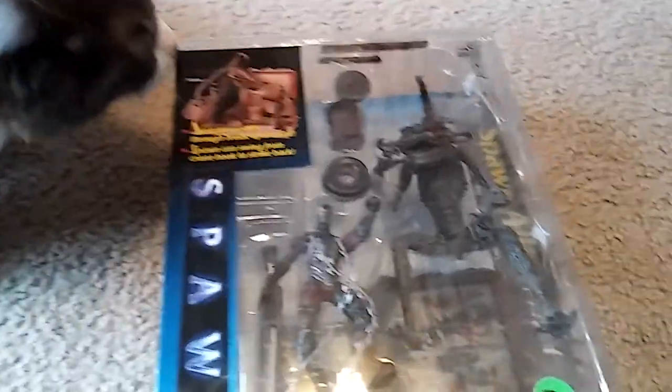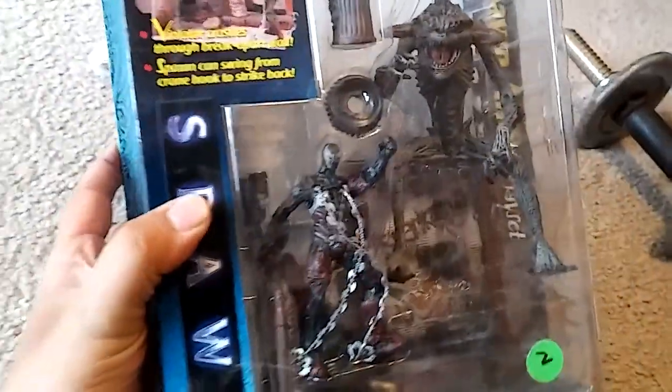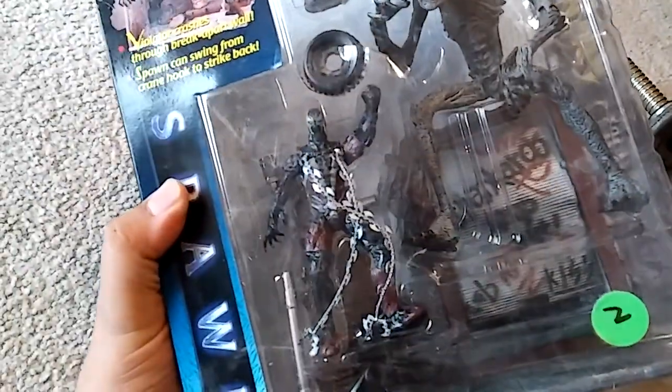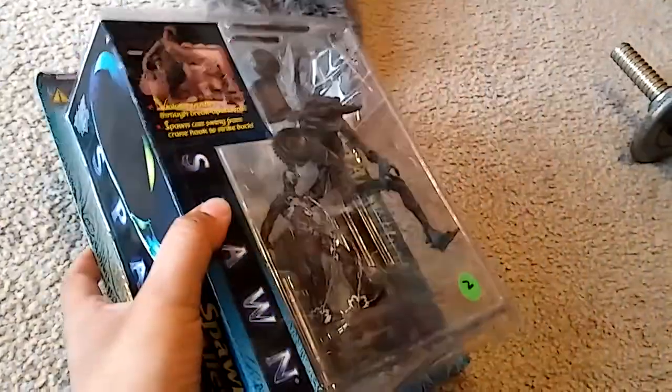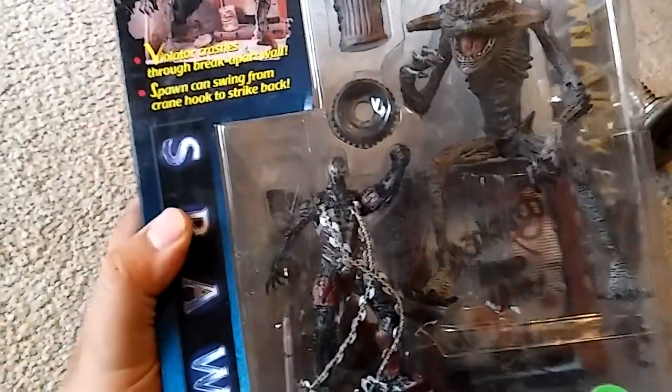Alright my people, we are back at it again with another toy review starring the magnificent Anakin Skywalker. This time it is the Spawn Alley playset. Now, this one was in my big toy Spawn haul. If you guys didn't see those videos, I had three of them — part 1, part 2, and part 3. If you didn't watch them, check them out please.